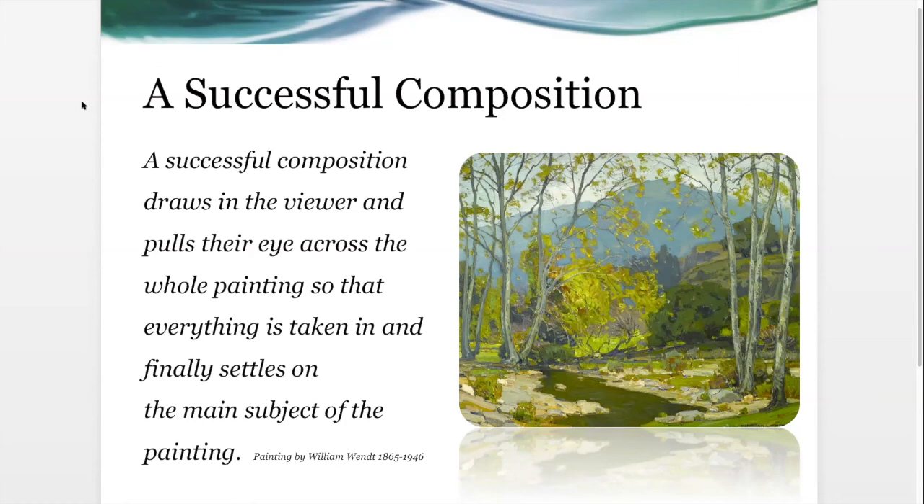I may send out a survey and ask if you have a suggestion of an old master landscape you'd like us to do a study of. A successful composition draws in the viewer, pulls their eye across the whole painting so that everything is taken in, and finally settles on the main subject. If you're at a festival or walking through a museum and you stand and look at a painting for 30 seconds or a minute, that artist has been successful in drawing you in.